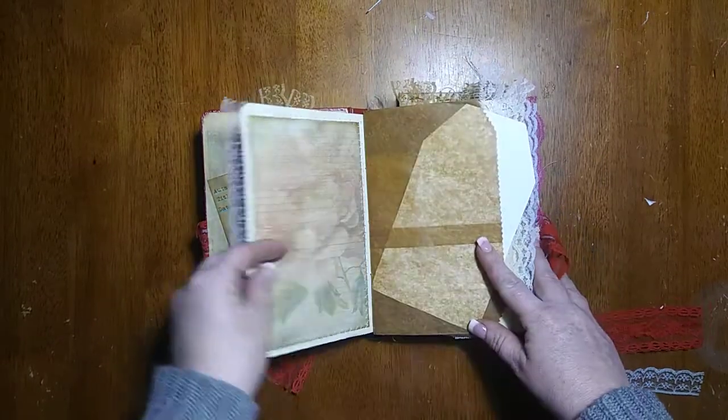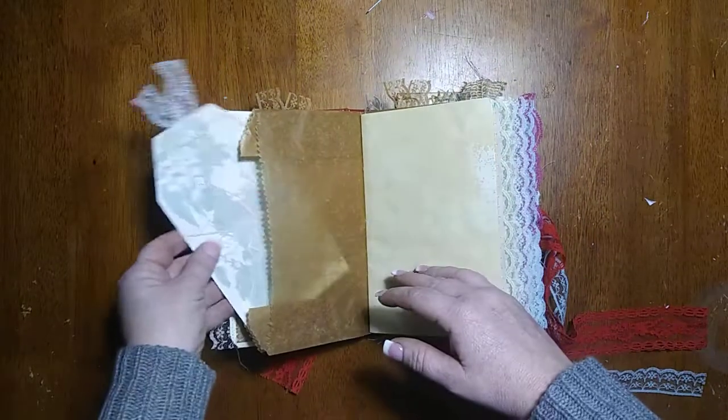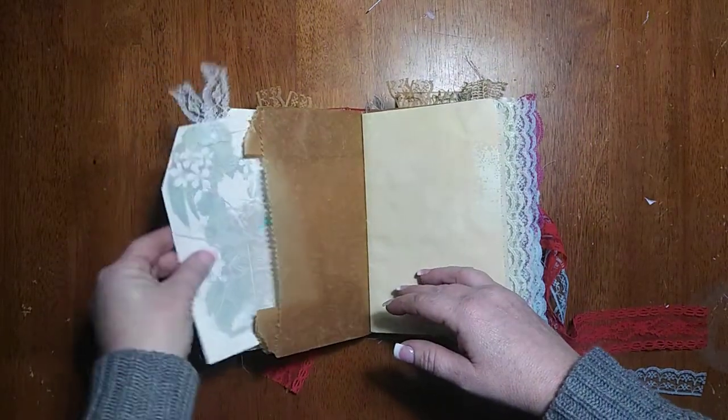These are only a few of the pages honestly that are in the vintage spring kits and it is kind of a mix of both kits.